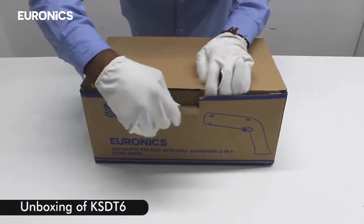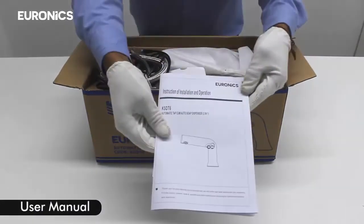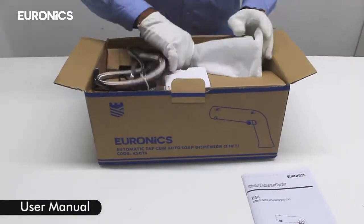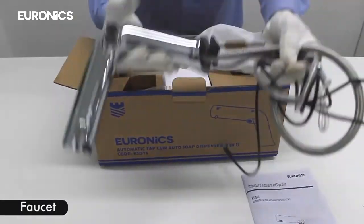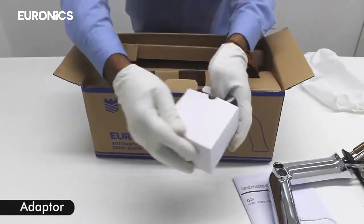Unboxing of KSTP6. Inside the box you will find the user manual, the faucet, and an adapter.